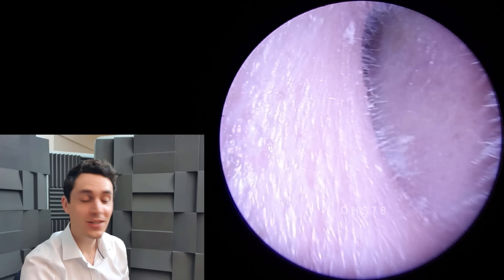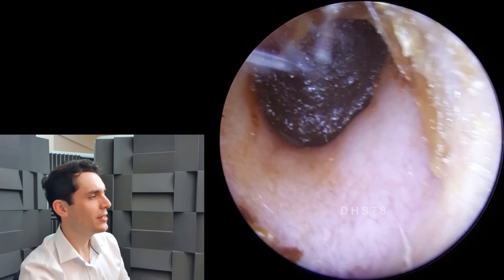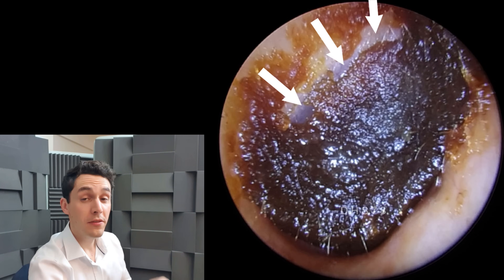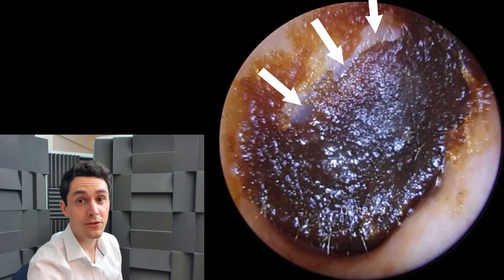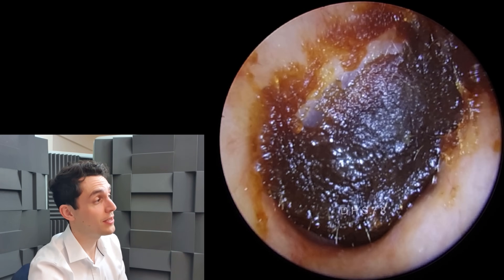Hi everyone, it's Connor here from Durham Hearing Specialists. Welcome to another video. We've got quite an interesting one here - you can see we've got some very dark, almost black wax up against the eardrum. We know the eardrum is behind this wax because see where the arrows are - see how it's kind of light gray? That's the tissue of the eardrum, the typical color you'd expect to see in a healthy ear.